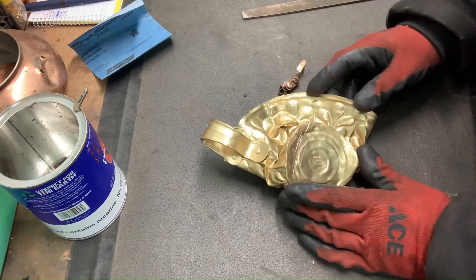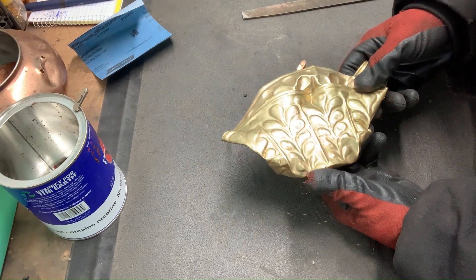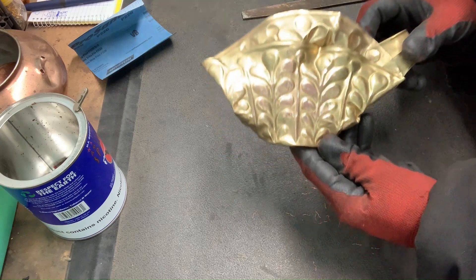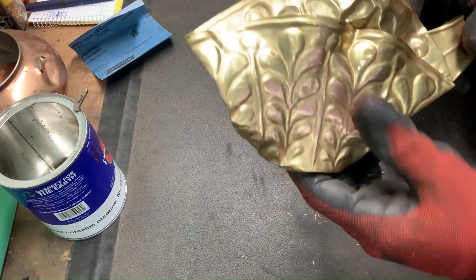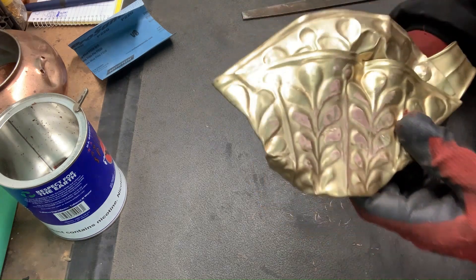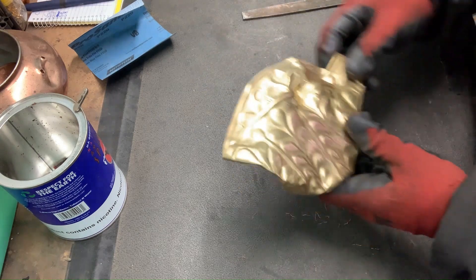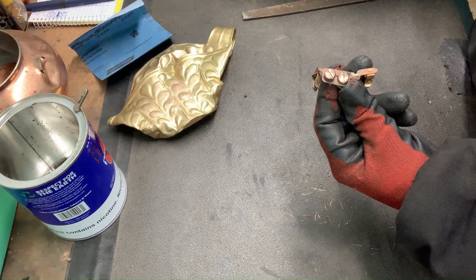So this appears to be brass, however — hoping you can see that copper color coming through — this is actually copper. Even though it looks brass, it's copper. That's why I'm glad I checked it with a file. This came out of an outlet that I took apart.